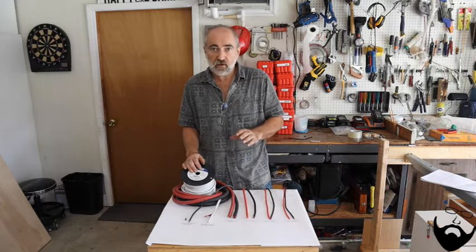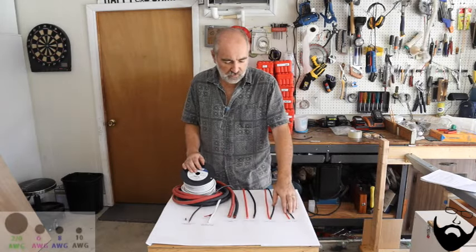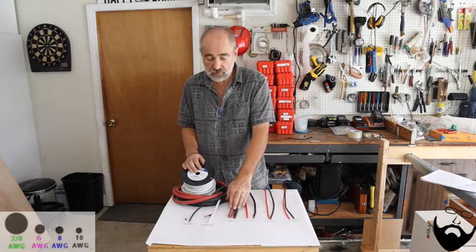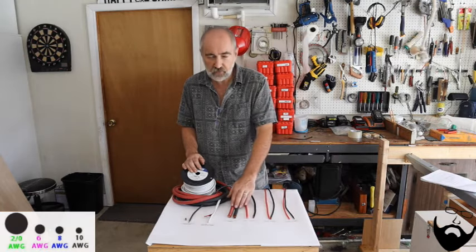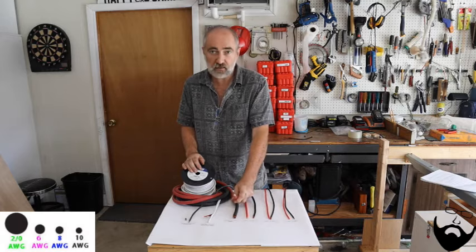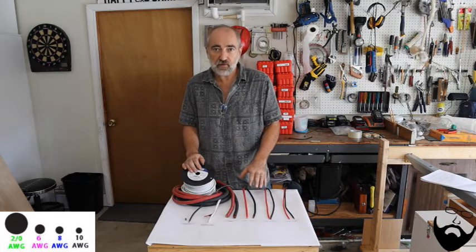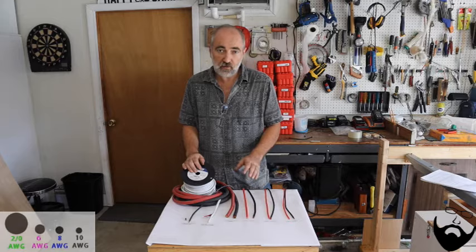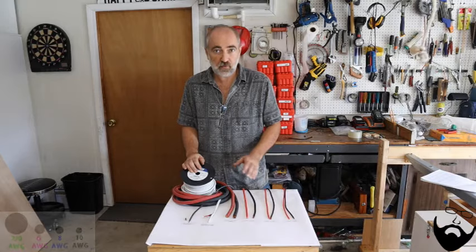Electrical wiring comes in multiple gauges. This is 10 gauge, 8 gauge, 6 gauge, and 2-aught. You'll notice as the numbers get smaller, the size of the wire gets larger. Having the right gauge wire for your application is extremely important. If you do it wrong it could create an unsafe condition, possibly destroy equipment, or even create a fire.